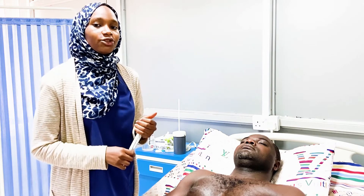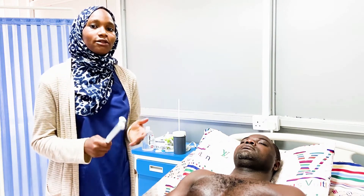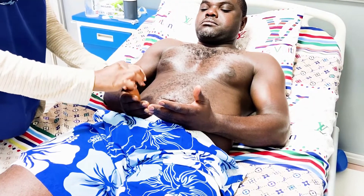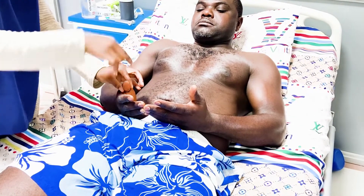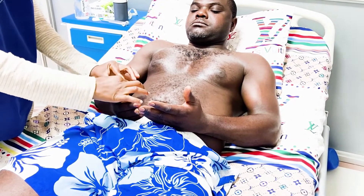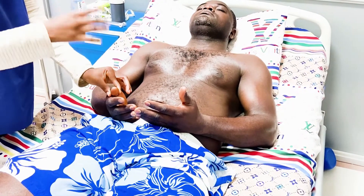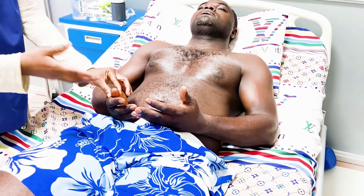The last part of the sensory examination of the upper limb is testing for position sense or proprioception. We explain to the patient: 'I'm going to move your thumb up and down — this is up and this is down. Close your eyes, and when I move it, tell me if it's up or if it's down.'